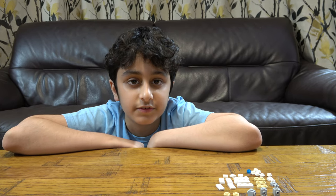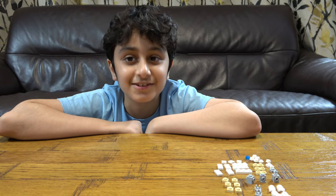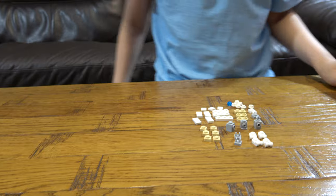Hey guys, today I will be showing you how to make a Lego transformer. But before we start, I have to tell you something — on our channel we don't just do Lego building videos. We do K'Nex building videos, Beyblade videos, and we also have another channel called Positive Gaming where we do gaming videos such as Minecraft Cops and Robbers, Roblox, Bloons TD Battles, Grow Empire Rome, and Castle Crush.